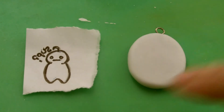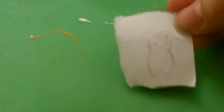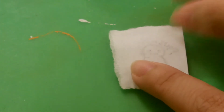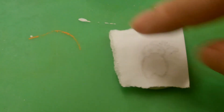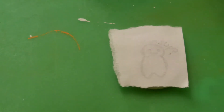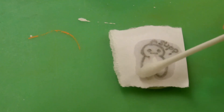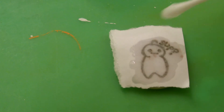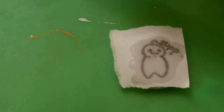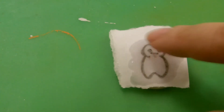Now I've got my cold porcelain shaped the way I want it. I'm going to take my image and flip it on top of the cold porcelain, making sure it's all on top and nothing is hanging off the side. You're going to take your rubbing alcohol — I've dipped my q-tip in it — and apply the rubbing alcohol over the ink to let it transfer the image to your cold porcelain or polymer clay. Give it a couple of seconds.